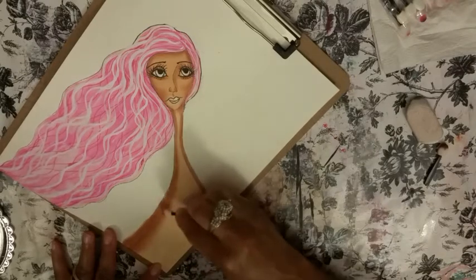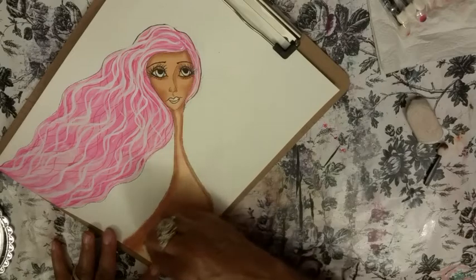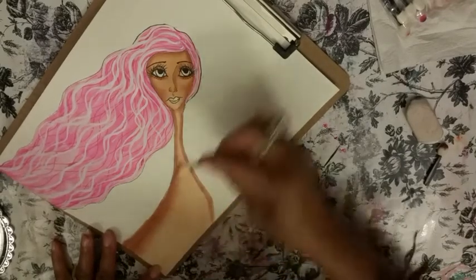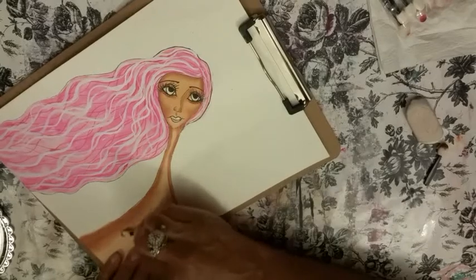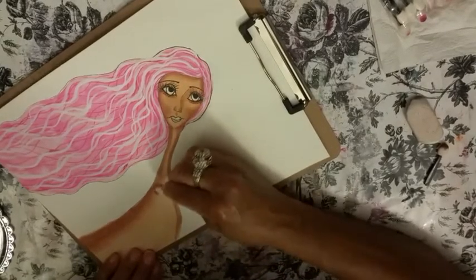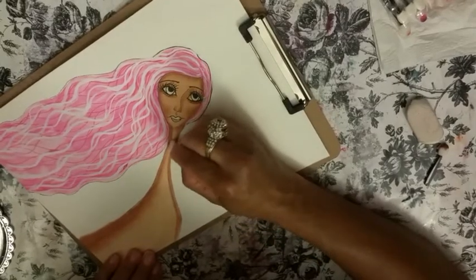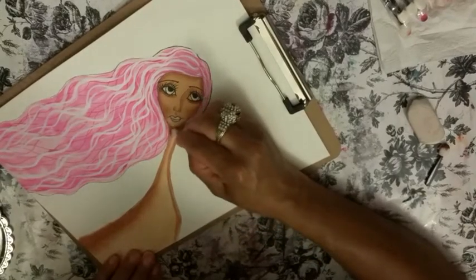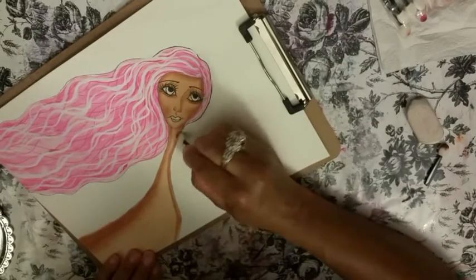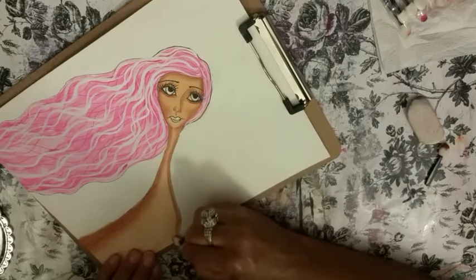So just go over it and blend out. This is gorgeous — look how easy it is to blend out. You don't have to use a blender like with pencils — you don't have to use another lighter color and keep blending it out. It just blends out. I'm going to go over this whole thing and then blend it up.